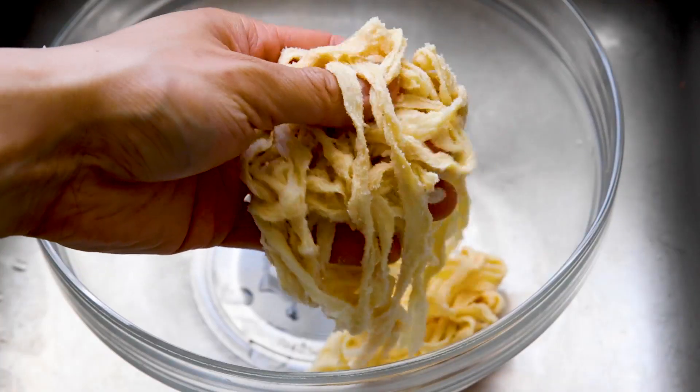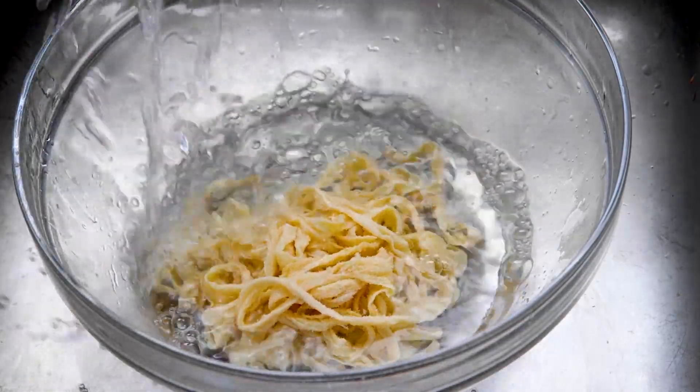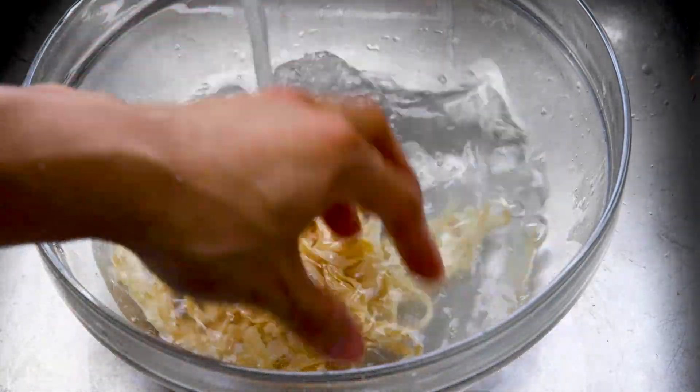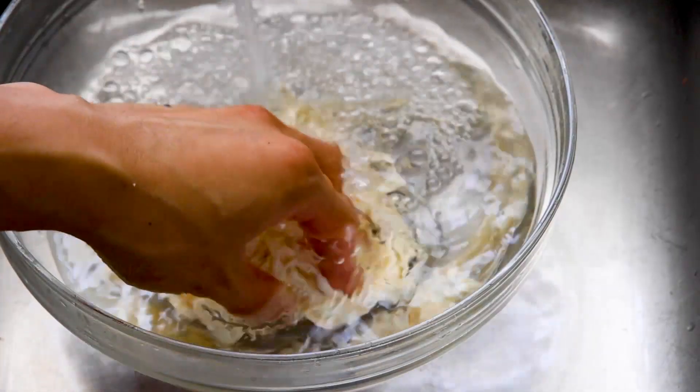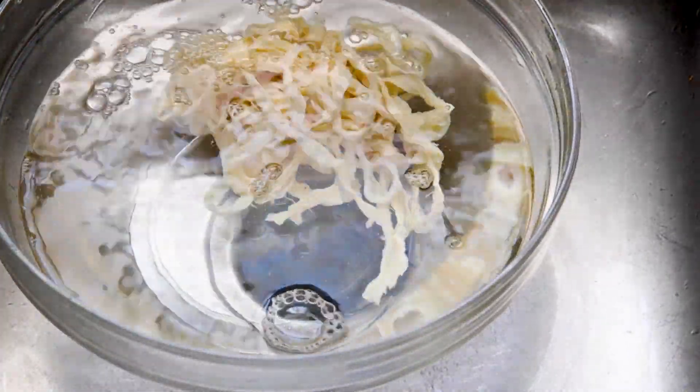Go ahead and put the casing into a large bowl and rinse it off with warm water. Rinse it a few times until all the salt is removed, and then let it sit in room temperature water for about 90 minutes — this will help the casing expand so that when you fill it with pork it doesn't rip.